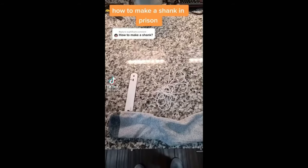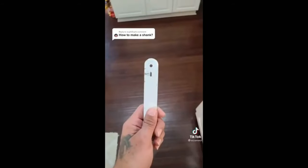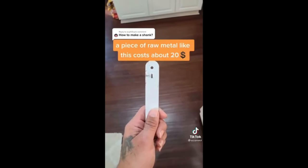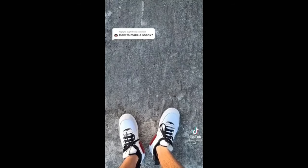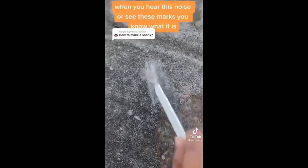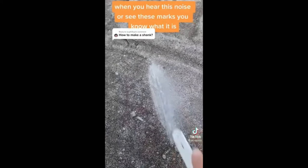A piece of flat metal, a sock, and a string or shoelace. The metal usually comes from a piece of locker, or a piece of bed, or a piece of light or something cut out of it. Go find some concrete, which ain't hard — everything in prison is concrete. This process takes hours, sometimes even days, depending on how good you want it.